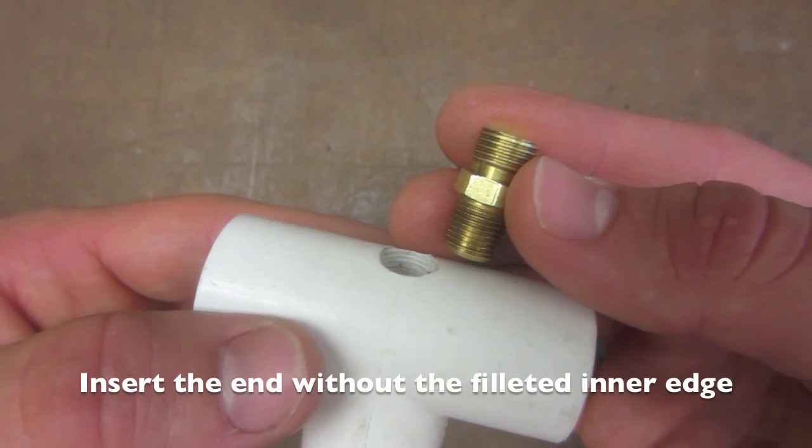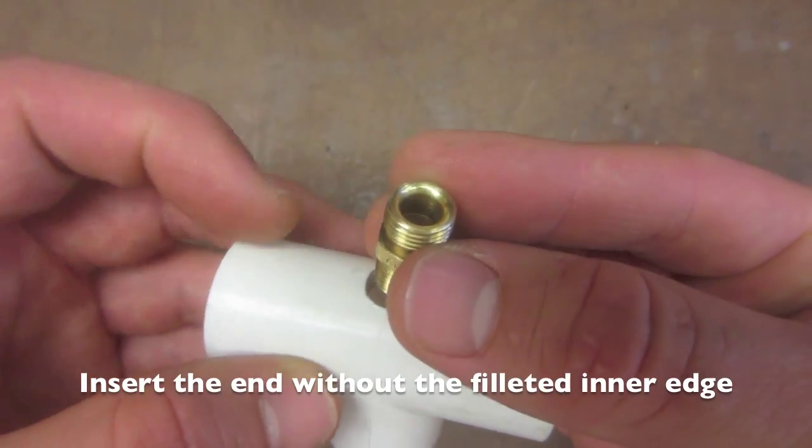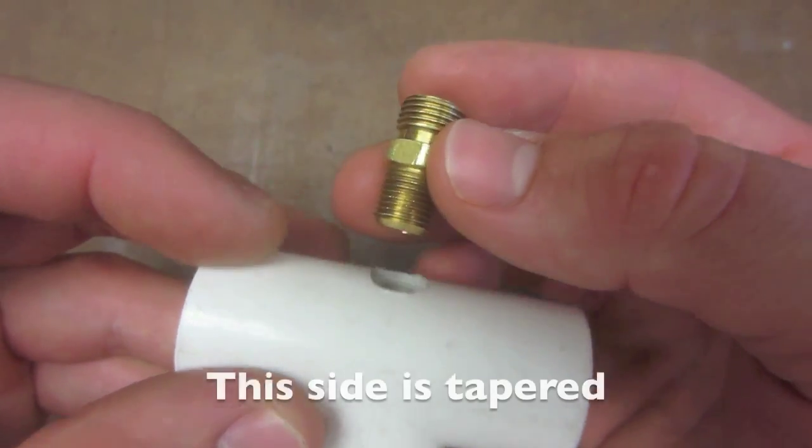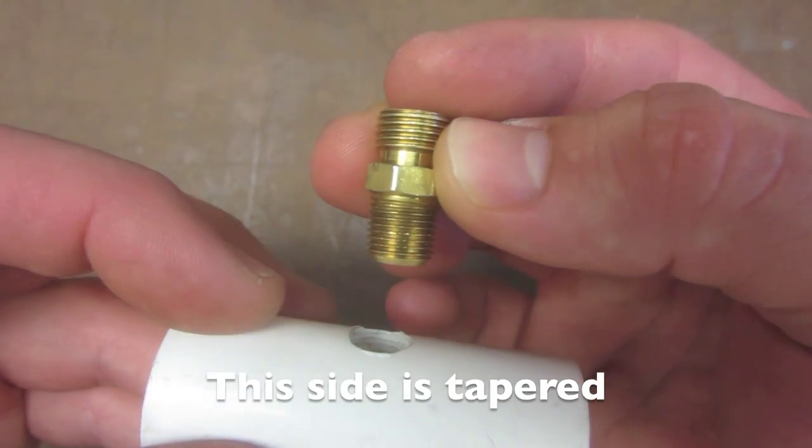When screwing the receiving fitting into the PVC T, insert the end opposite of the side with the inner filleted edge you see here into the PVC T. You'll notice that this side is slightly tapered.